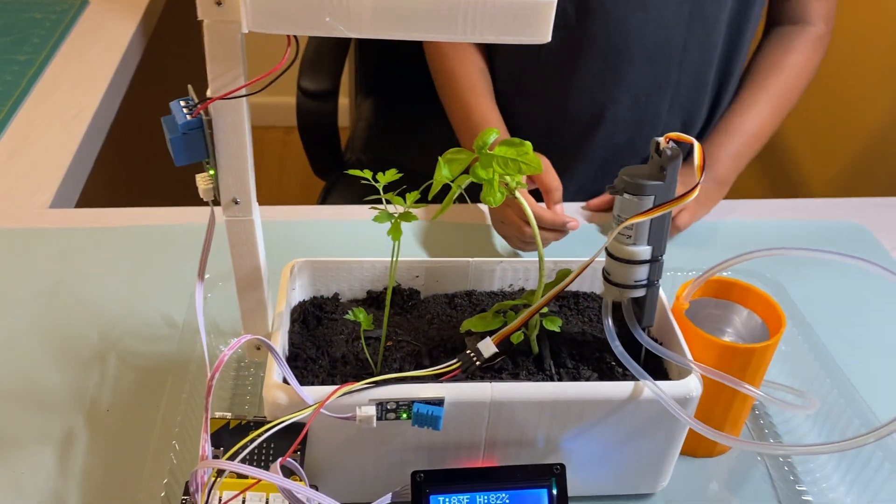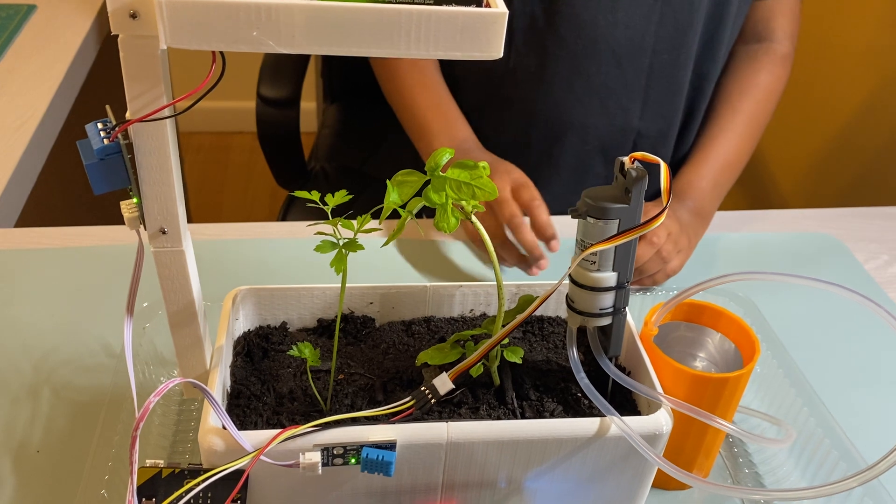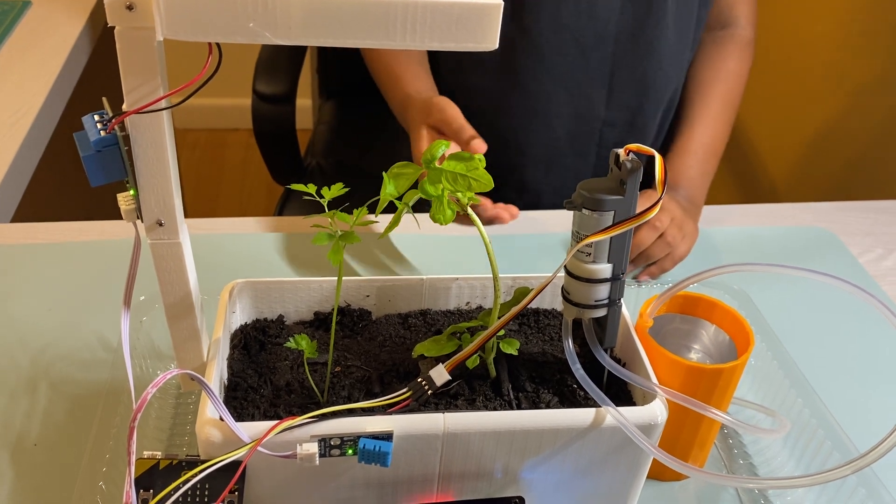Hi, my name is Ashirika and this is my project for the Microbot contest. For this project, I'm doing a smart harvesting system which will precisely use water and light.